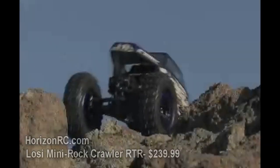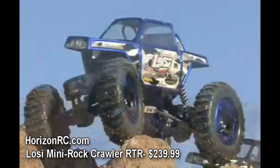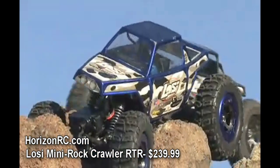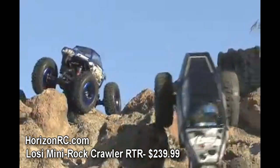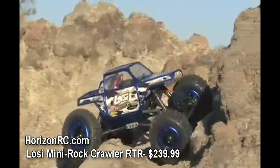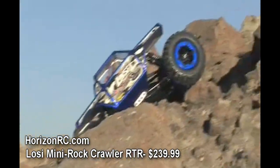Rock crawling is absolutely huge these days, there's no disputing that. The next big thing in RC rock crawling is something small — mini, actually. The mini rock crawler from Losi brings a ton of innovative features to the table in a smaller scale, making it easy to set up a crawling course anywhere you want. From the basement to the backyard, everything is fair game with the mini rock crawler from Losi.